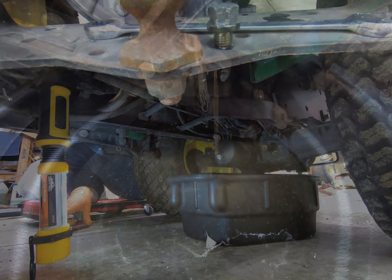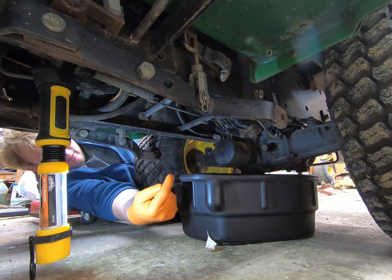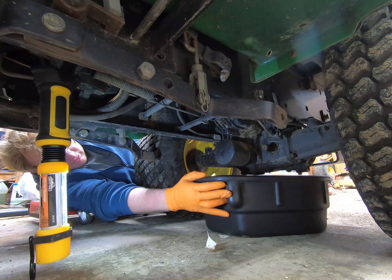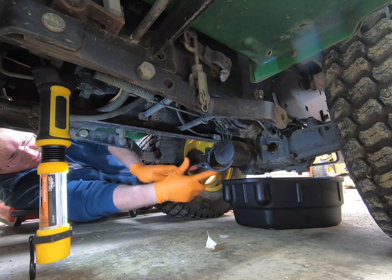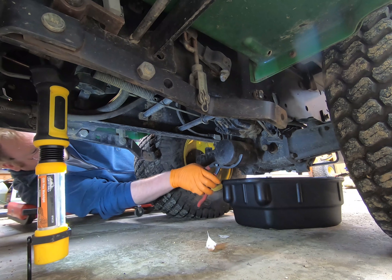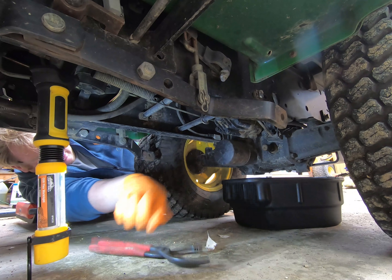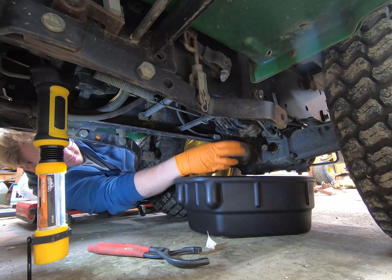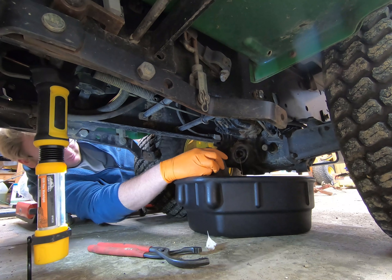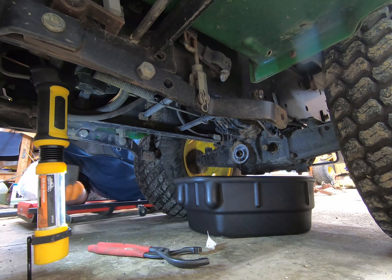We're going to take this filter off right here to change it. Fortunately, my new drip pan is long enough to fit all the way under the transaxle. I'm going to loosen the filter up — and like I said, I think this filter is original, and I'll show you why in a little bit. Now that I've loosened it, I'll pull it forward and just spin it off. And I'm going to let that sit and drain as well.